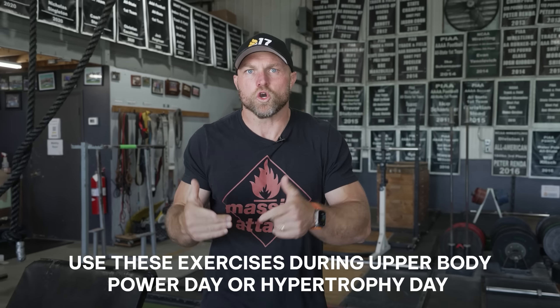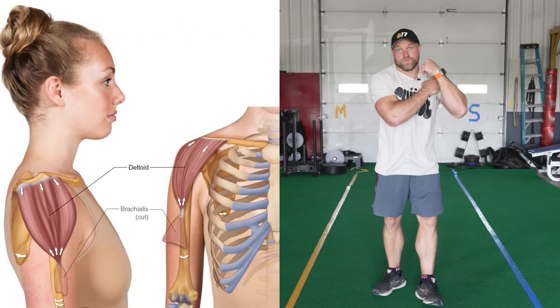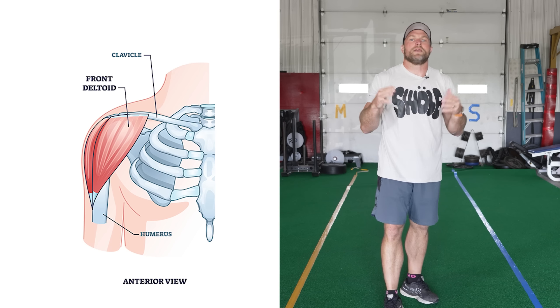But just knowing that you have to train the shoulders isn't exactly enough — we've got to have specific exercise selection that is actually strategic to ensure that you're getting that massive shoulder attack. When we're talking about the shoulders, let's just break down the anatomy as quickly as possible. We're gonna look at the deltoids — that's really where we're gonna see a lot of hypertrophy. We're gonna see that anterior delt here, and this is typically what's gonna grow quite a bit when we're pressing.